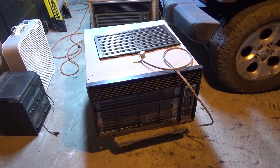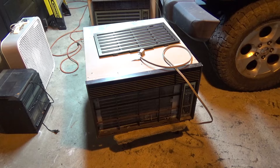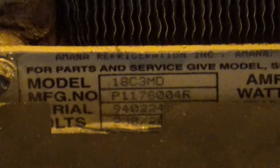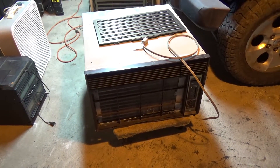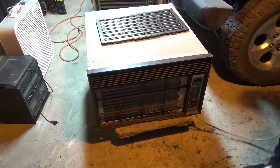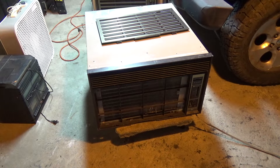Hello viewers, today we're going to be testing out the living room air conditioner — or at least what was the living room air conditioner last year. This is the Amana Cool Zone, an 18,000 BTU unit with a model number of 18C3MD. This unit had a lot of problems last year and I really don't know what to expect. I don't think it's going to work properly, but let's just plug it up and see what happens.